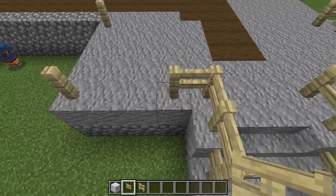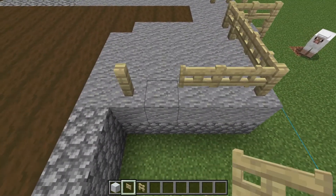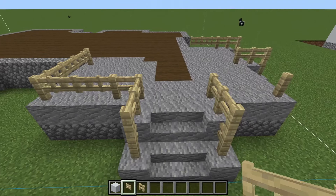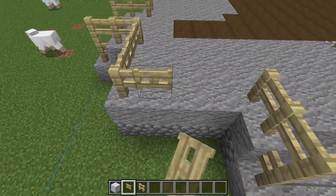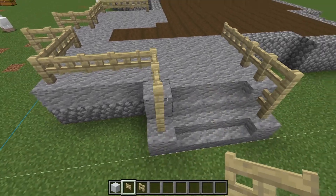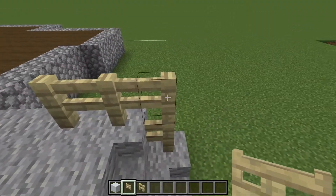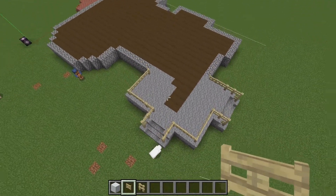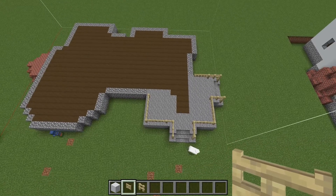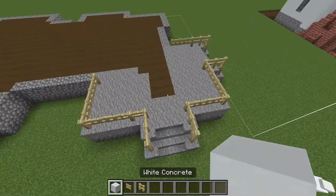You're going to come one out — one, two — one, two, three. Back to the front: one, two, pull. One, two, three, pull. One, two, three, one, two. And now we're going to do the walls.